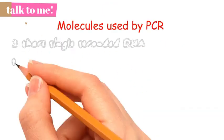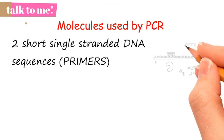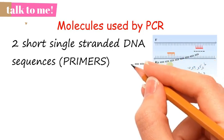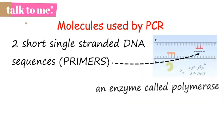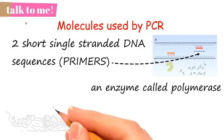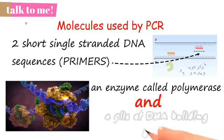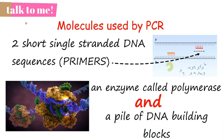PCR uses two primers — or in simple words, short single-stranded DNA sequences that are synthesized to correspond to the beginning and ending of the DNA stretch to be copied — an enzyme called polymerase that moves along the segment of DNA reading its code and assembling a copy, and a pile of DNA building blocks that the polymerase needs to make that copy.